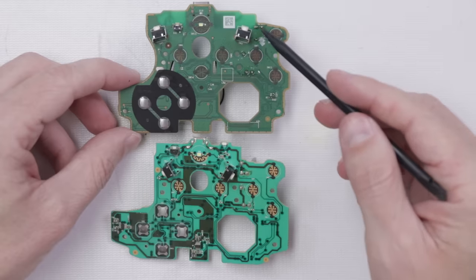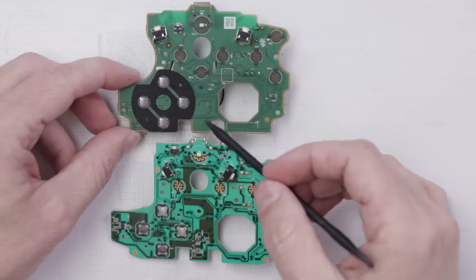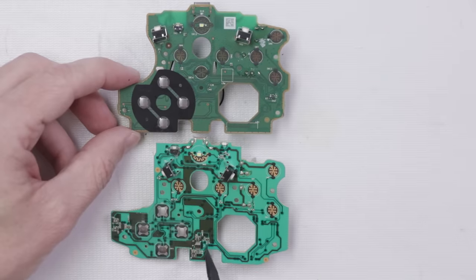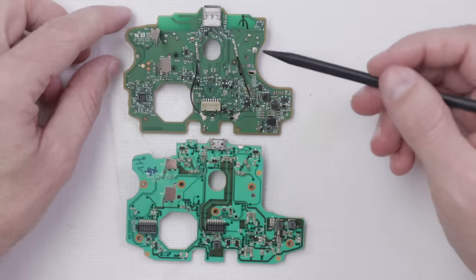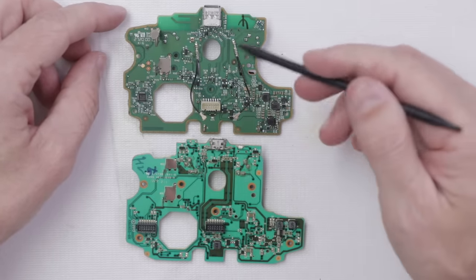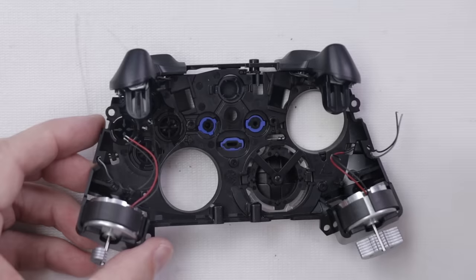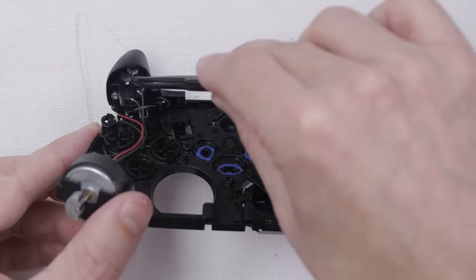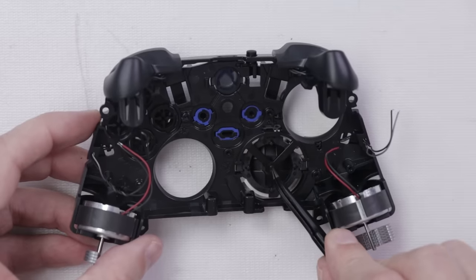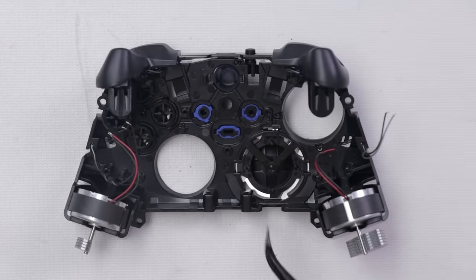Here we have the Xbox One motherboard and here we have the Xbox Series S and X motherboard — you can see they are pretty much exactly the same. There are a few minor differences: on the bottom side this one has fewer components showing. On the top side, similar story — pretty close to the same with a few minor changes. We've got the little vibrator motors in here. One thing I want to check is whether the d-pad is interchangeable — if you don't like the d-pad on the Series controller, let's see if you can swap it with one from the Xbox One.